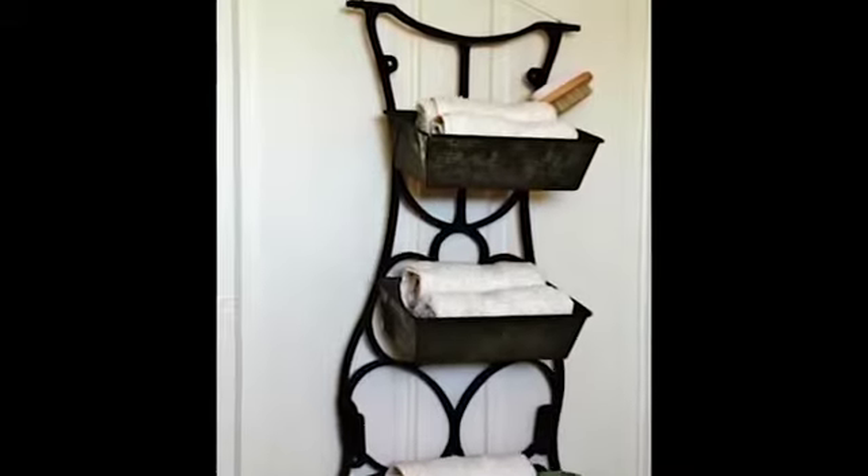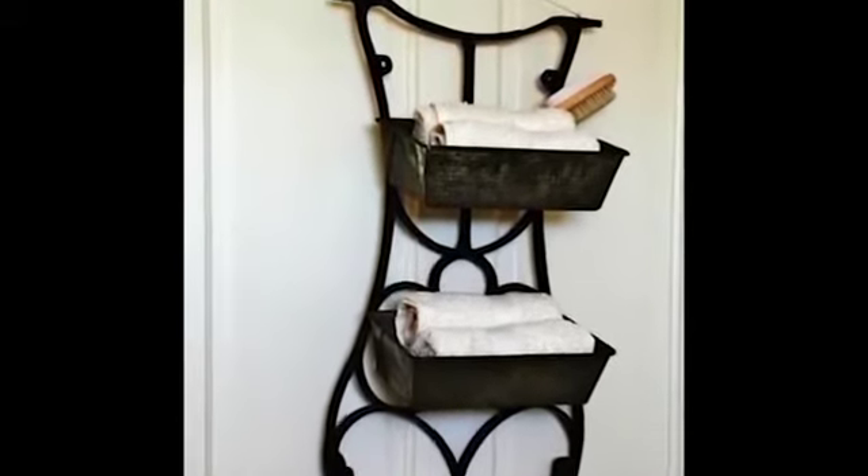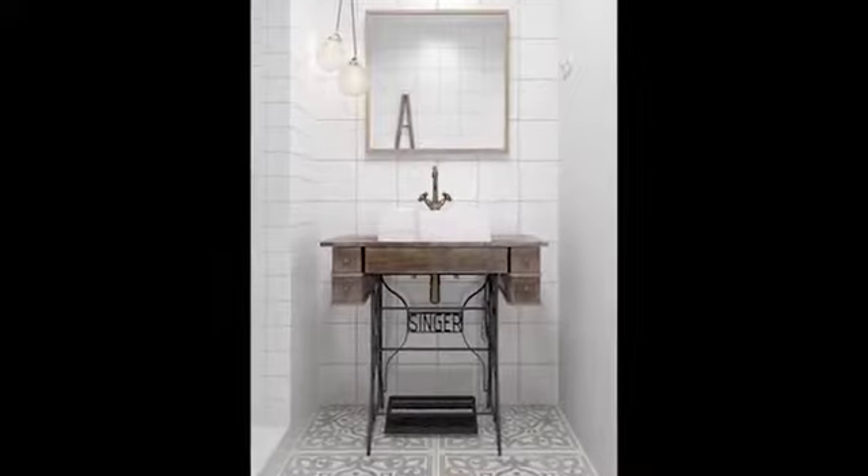Create a new workspace by recycling an old sewing machine and transforming it into a fantastic dressing table that brings beauty to any room.